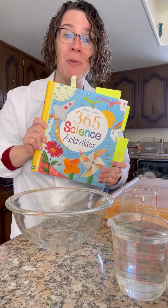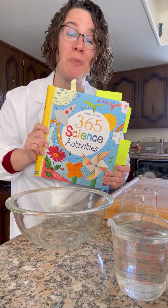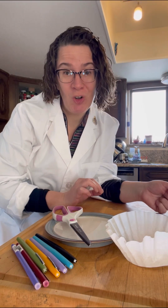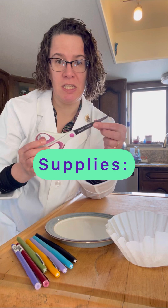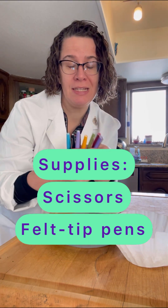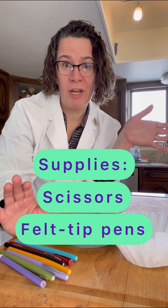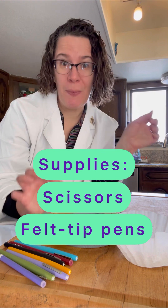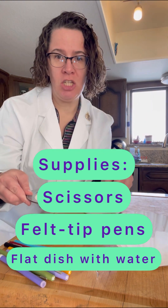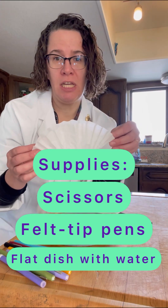Today's science activity comes from 365 Science Activities published by Usborne Publishing and distributed by Paper Pie Learning. We are doing an experiment about color chromatography. What you need for this experiment are scissors — any scissors will do. You need some felt tip pens. These can be flare pens like what I have here, or regular Crayola type markers. Anything that's not a permanent marker will work. You need a dish with a little bit of water in it and you need a coffee filter.